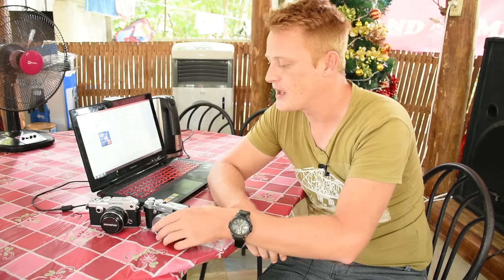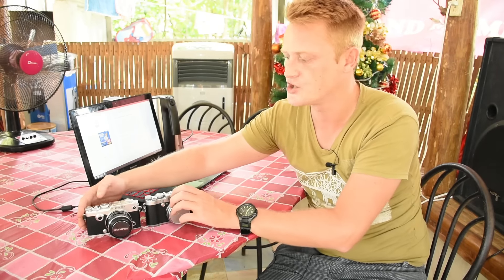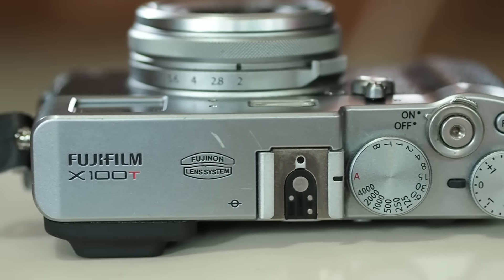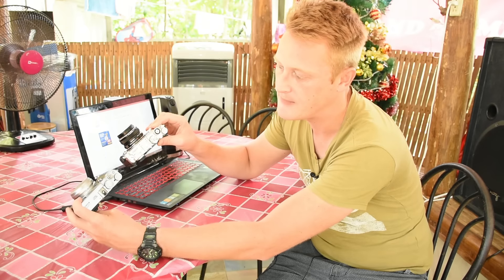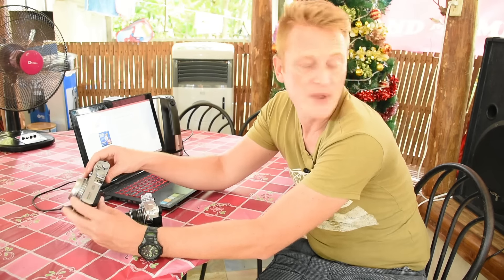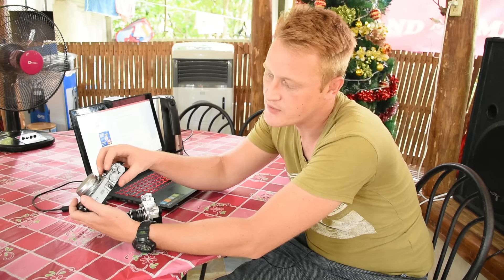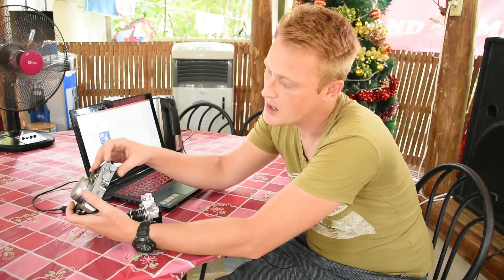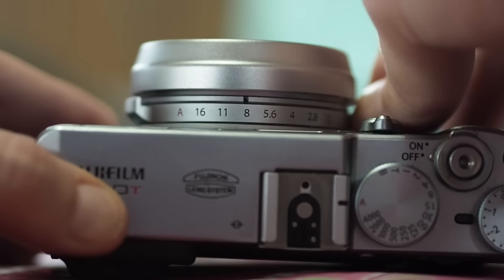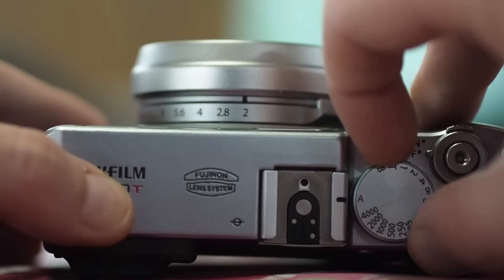In terms of handling, they're similar in size. The X100T is just very slightly larger, and on top you can see both have a very nice finish — though I'd say the Pen F has a nicer, brighter, shinier metallic finish. The Fuji has some external dials, including a shutter speed dial going up to 1/4000th of a second, an exposure compensation dial, and a physical aperture dial on the lens. Combining all those physical controls makes it really easy to set up before even looking into the viewfinder.